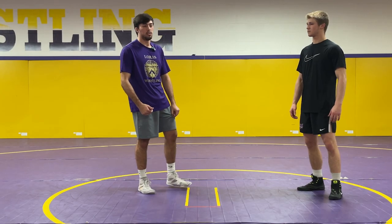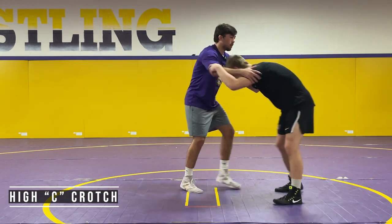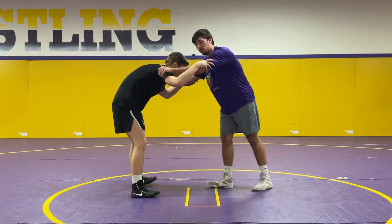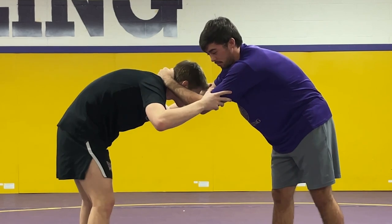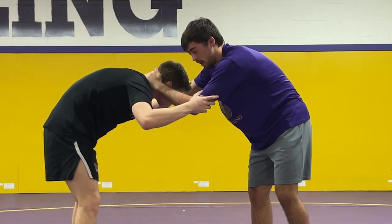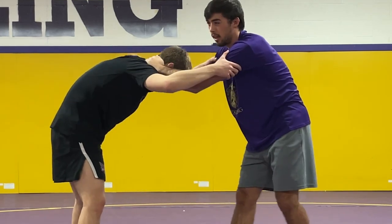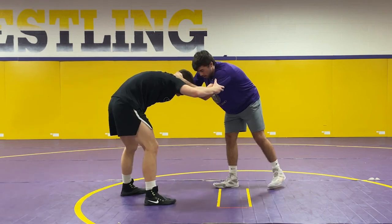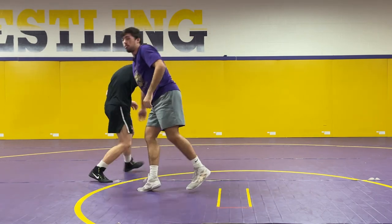The first move we're going to be going over is just a simple high C. I want to get inside control on the left side, so I'm going to get a lefty collar tie right here. When I go to shoot this high C, I'm going to be popping my elbow out and creating a window that I can go over to get to his leg. So I'm here moving Chase around — I get my collar tie, pop the window, explode in, finish my high C.